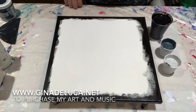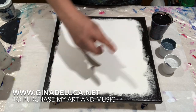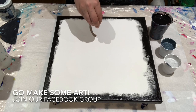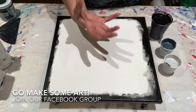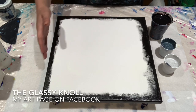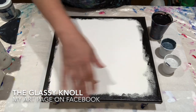Hey everybody, Gina DeLuca here. Today I'm going to be doing a straight pour. That's why I've already covered my edges. Sometimes in a straight pour, because the paint needs to be so thin to get the Rayleigh-Taylor instability — basically what it is — to get these cells without silicone, it needs to be pretty thin. You might not get the best coverage on the sides, but the top will look amazing. So what I do is I cover the edges first.